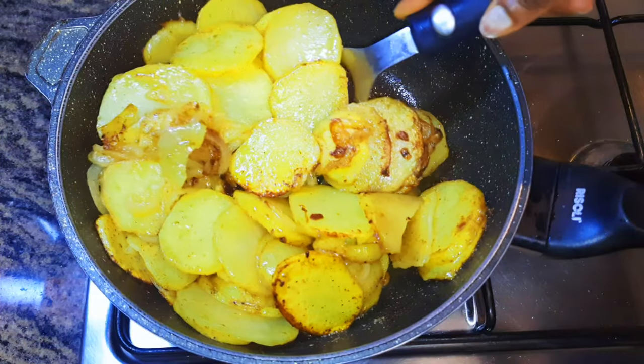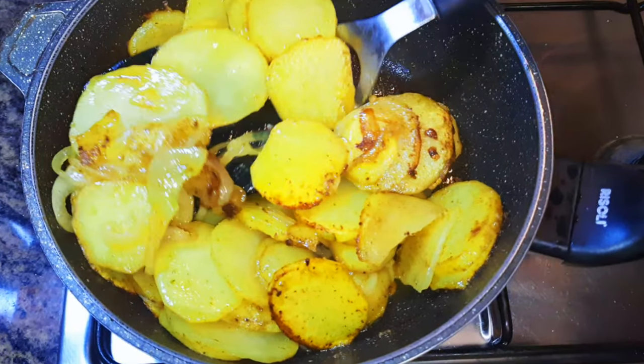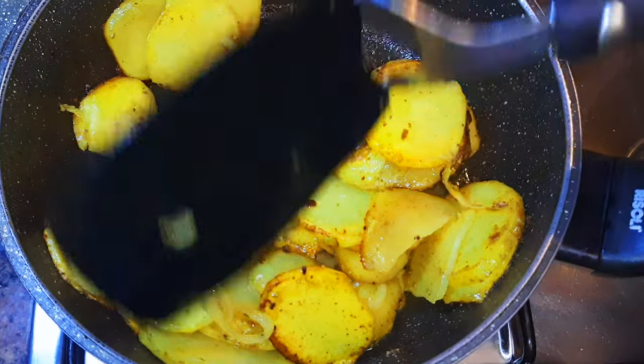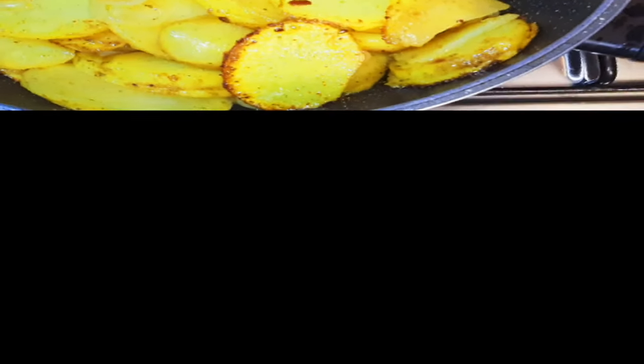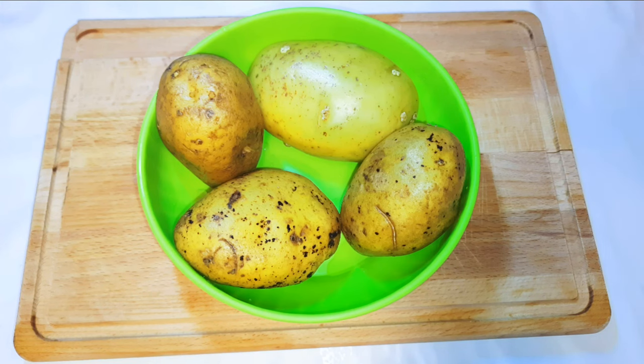Welcome back to my channel — if you're new, you're welcome and I hope you stay. Today I'm bringing you some skillet potatoes. Without wasting time, let's just get started. Obviously I am going to be needing some potatoes.